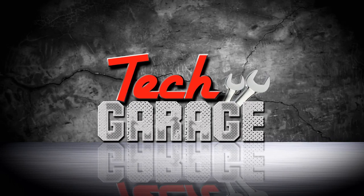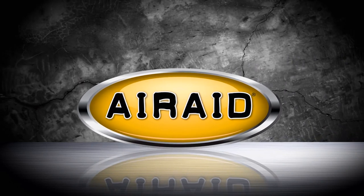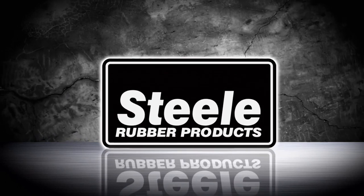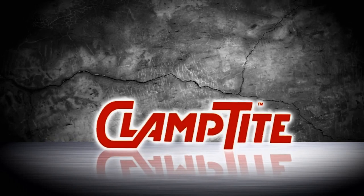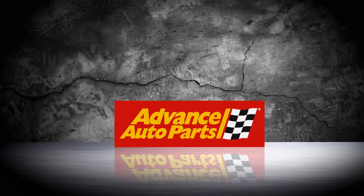Tech Garage presented by Advance Auto Parts is brought to you by Airaid Filter — the performance intake company — Steel Rubber Products, quality crafted rubber parts and weather stripping, Clamp Tight the clamp making tool, and Advance Auto Parts — let's get you back on the road.